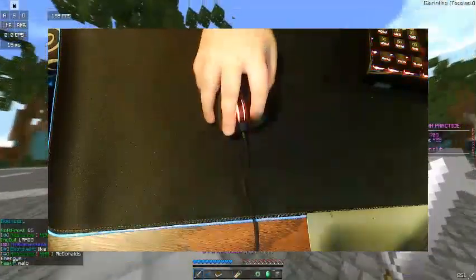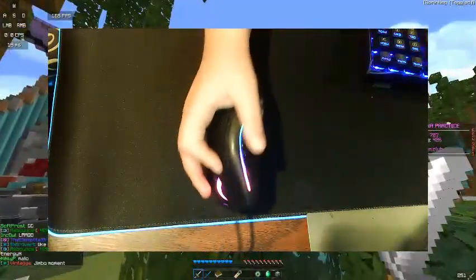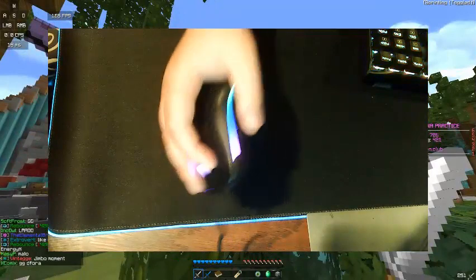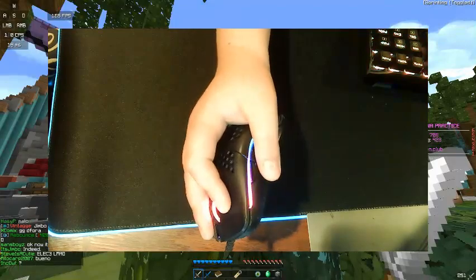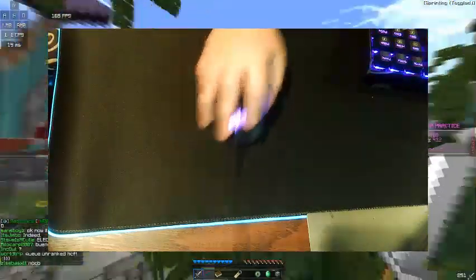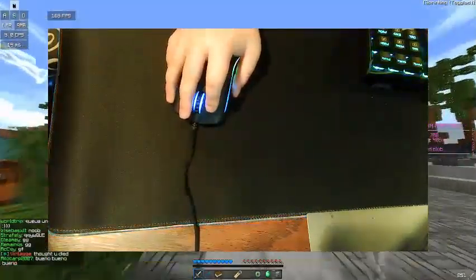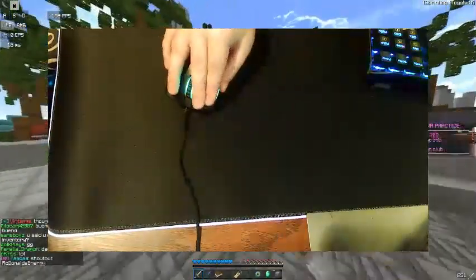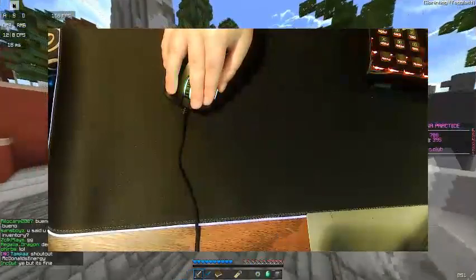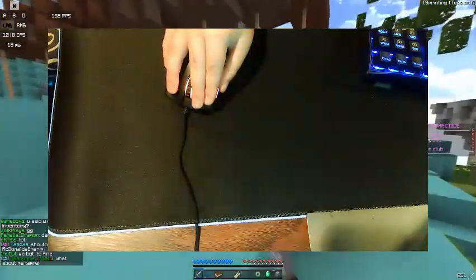The most popular position I think is when people go like this — you make your finger slanted and then just jitter click that way. I can't really do it this way, I'm really not good at it. I'm really good at doing it with the thumb elevated — that's how I normally click.